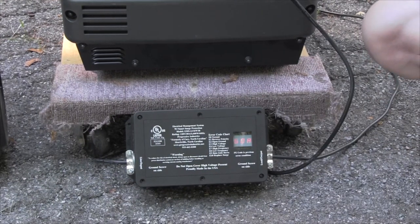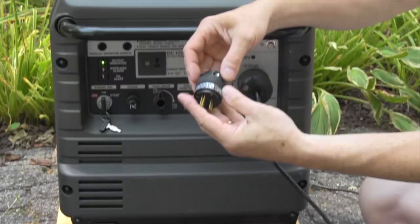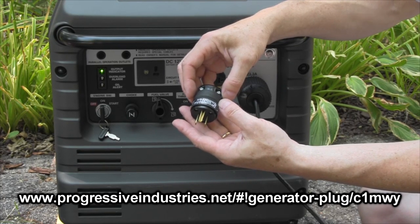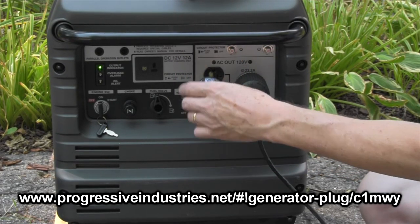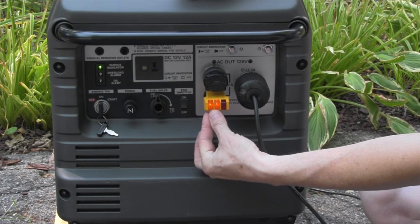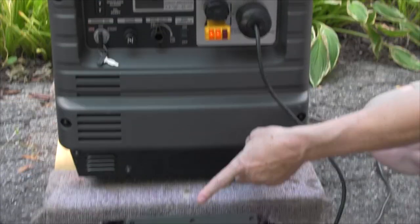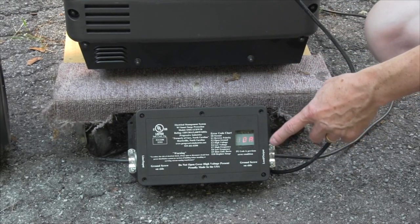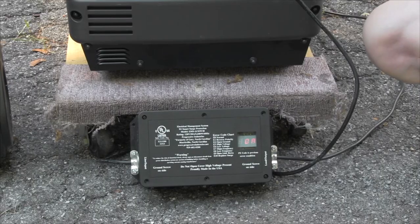Our EMS-30 is not going to allow any power through because it does not like that condition. However, I developed this and it's a very simple product that you can now buy from Progressive Industries. All it is is a neutral ground bonding plug. If you plug this into any unused Edison outlet on your generator, you can see I immediately have two amber lights and no red lights, which says we have a proper voltage condition right now. The EMS-30 will wait for about 15 seconds so that it knows that you have a stable condition, and then you'll hear the relay click in — which it just did. And now you'll see the E0 command, which tells us everything is just fine.